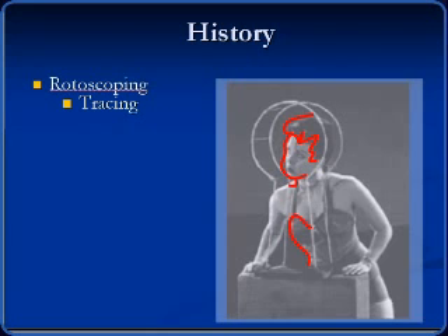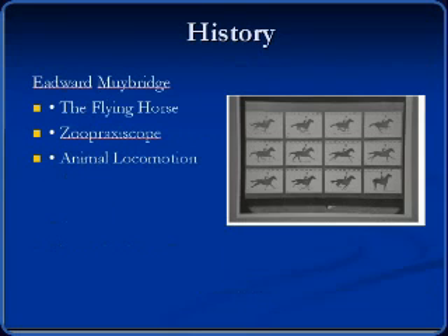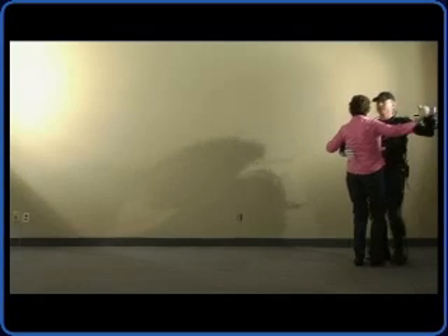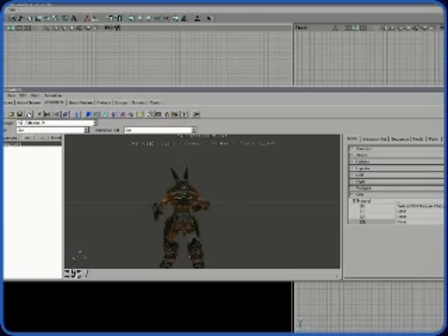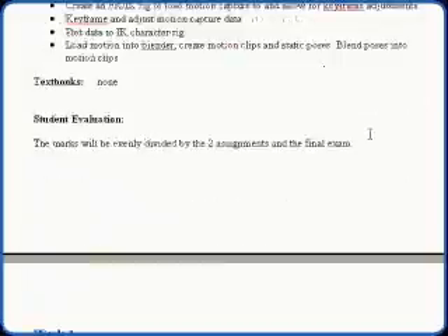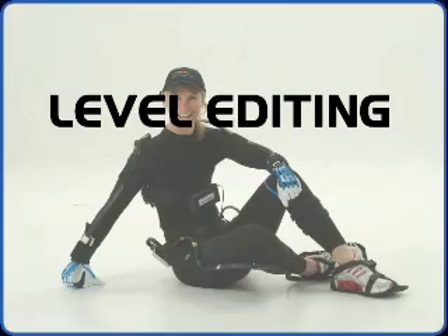This 11-week long course discusses the history of motion capture and how to record motion capture for games. After the recording sessions, students are guided through the process of applying the motion capture data to both default and custom characters in the Source Engine for games such as Half-Life, Day of Defeat, and Half-Life Deathmatch. The curriculum also provides information for the Unreal Engine. Motion Capture and 3D Gaming is a 33-hour long course that includes course materials, movie files, a complete set of lesson plans, and a full PowerPoint for each class.